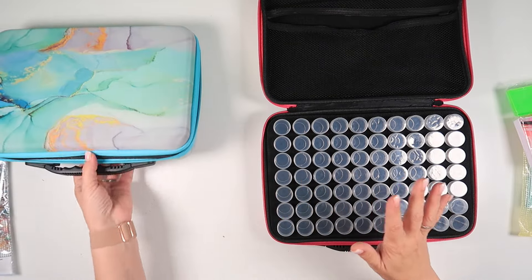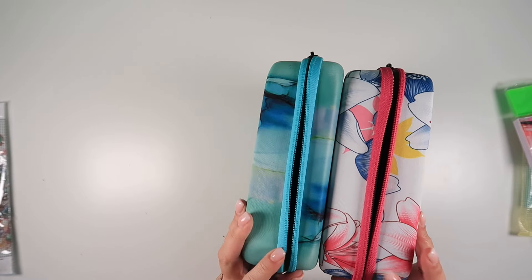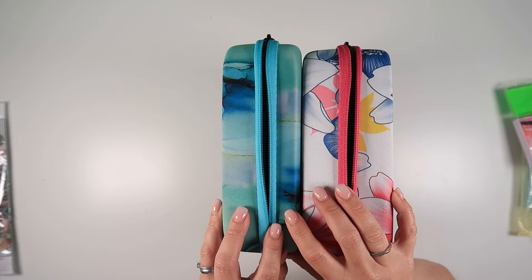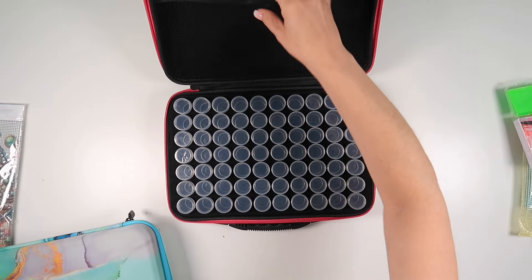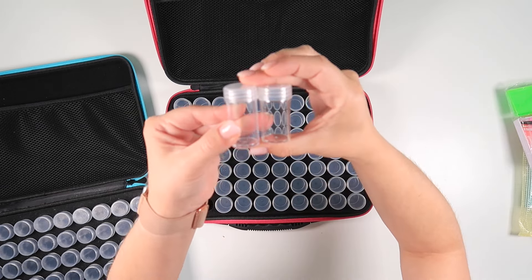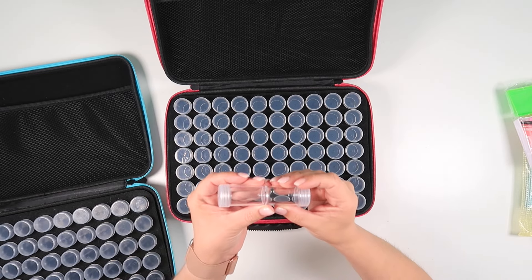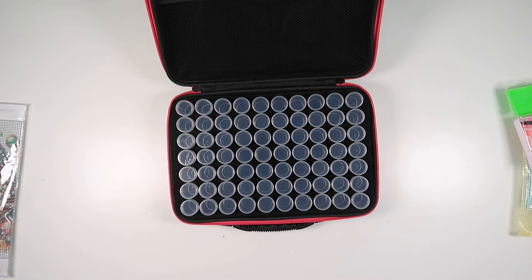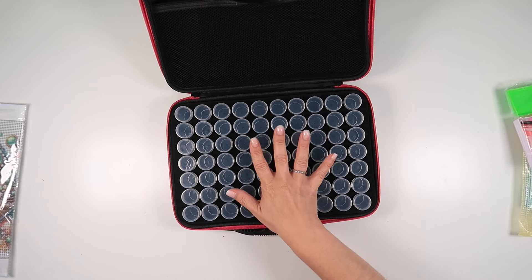That is the 60, this is the 70. It is slightly thicker primarily on the top - the top is the same size as the bottom, whereas on the 60-bottle case the top is thinner than the bottom. All that results in is giving you more space in here. The bottles are pretty much the same height with just a smidge of difference. They are both the same width, and a lot of that is just manufacturing variation. Very excited to add a 70-bottle case, especially because it is slimmer.